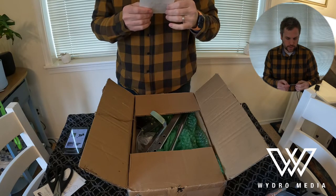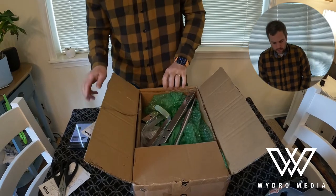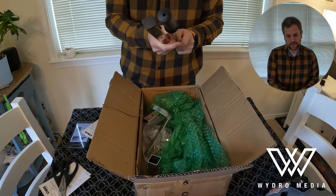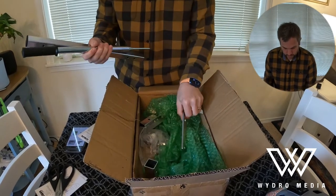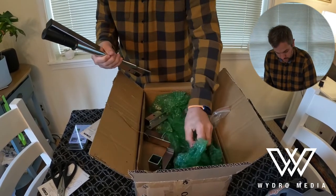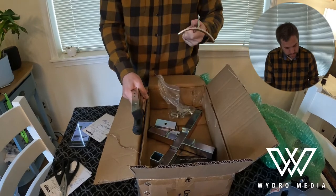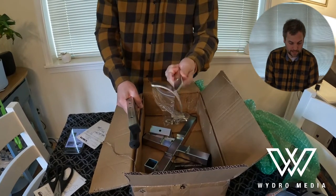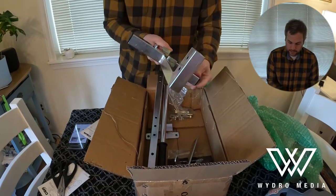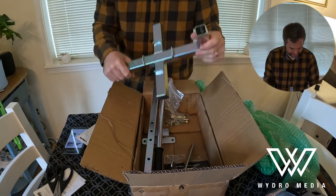Pro ride axle bolts for OneWheel Pint and Pint X — and then a tire bead breaker. This is the actual device they sell that helps you pop the tire so you can replace it. I've never seen one of these in person from Craft and Ride. Just picking this up and seeing these parts — this is solid construction. This is not flimsy at all. I was actually a little concerned it was going to be a little chintzy when I opened it, but it's actually solid.